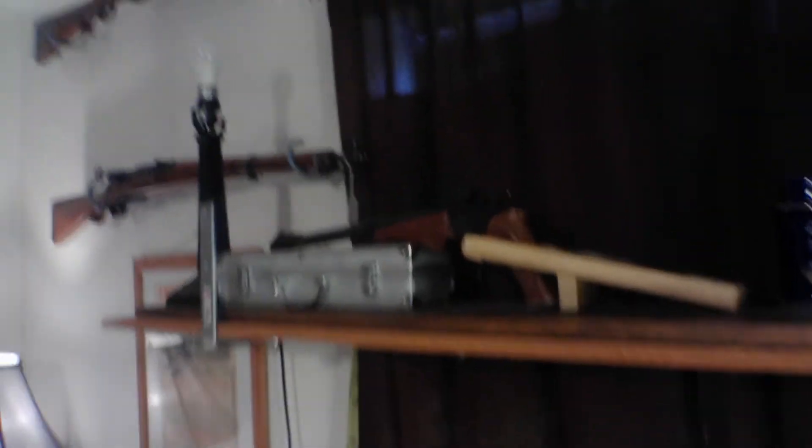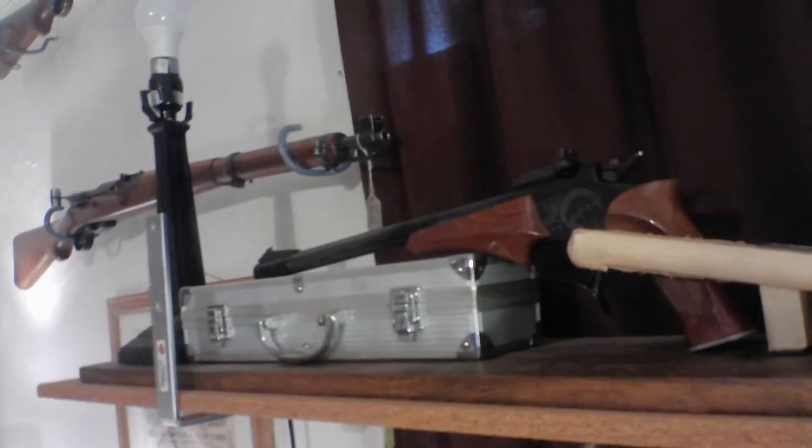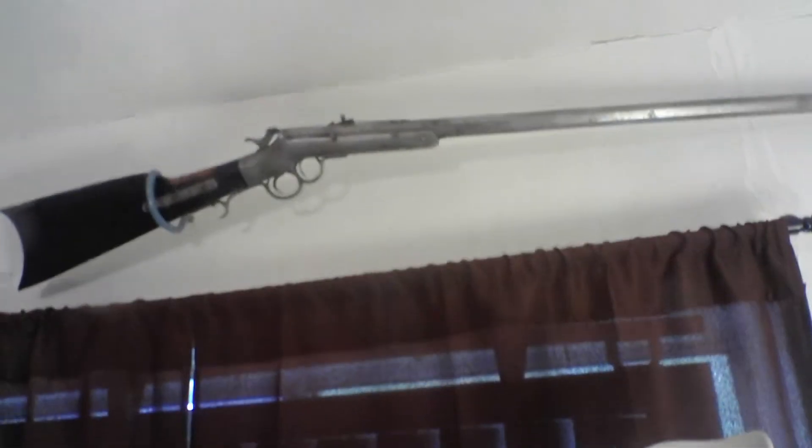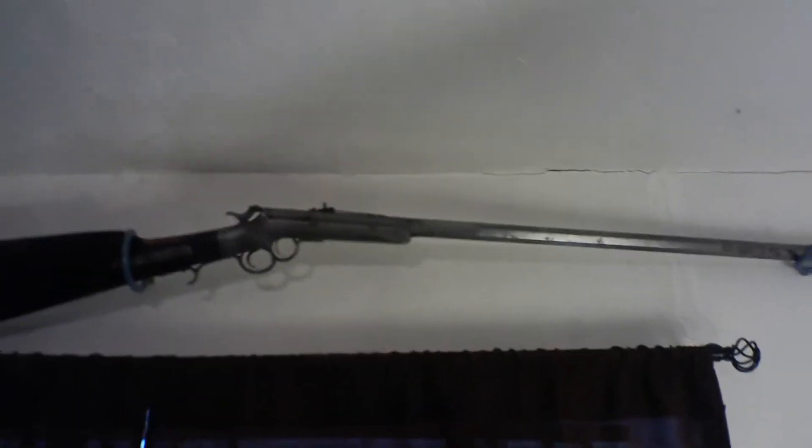Here we have a Thompson Center Contender. That silver box contains many, many barrels. Up here is a Frank Wesson in .32 rimfire — I fired it exactly once.